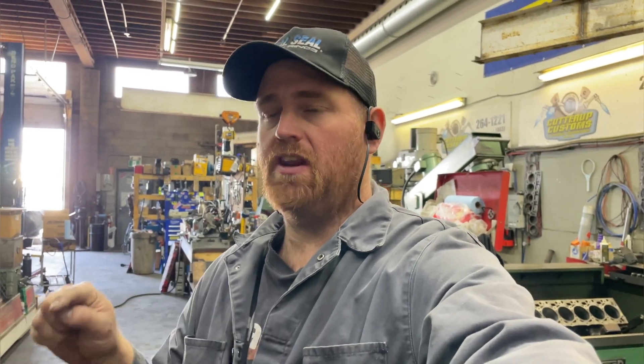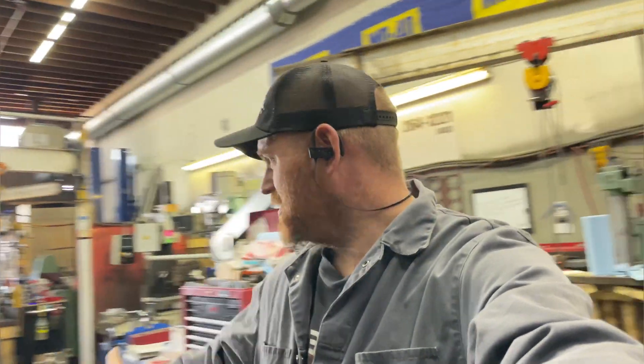I'm going to do some videos on doing a three-stone hone, a ball hone, and showing the differences in cylinder finishes. Some of that I honestly never did with my old profilometer because I figured I had the equipment so why bother. Now I want to show different grits and the results, and I'm hoping to potentially do some collaboration videos as well.